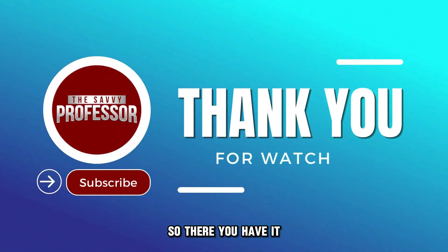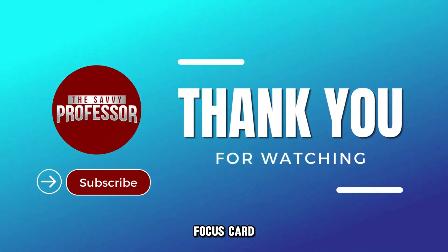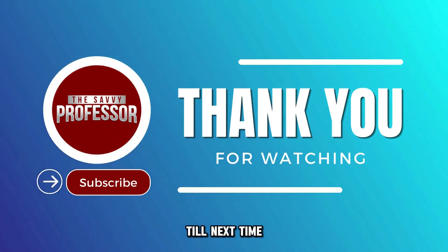So, there you have it. Follow these steps to add money to your U.S. Bank Focus Card. Thanks for watching. Till next time.